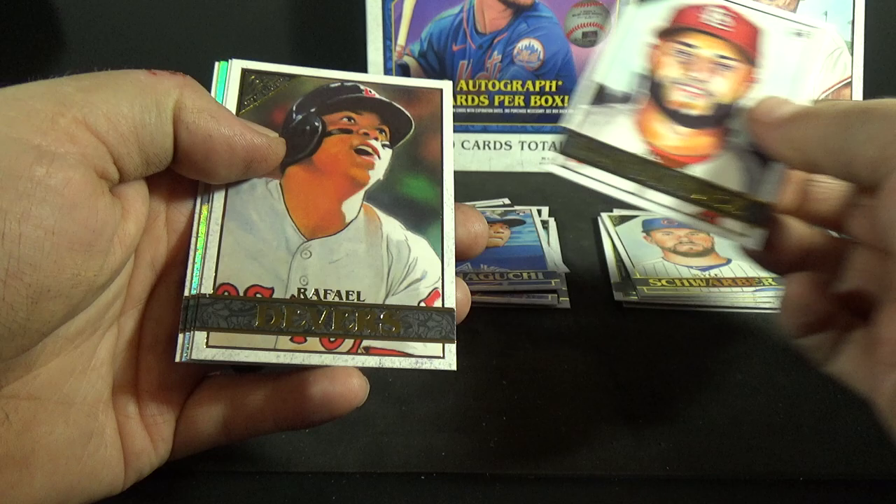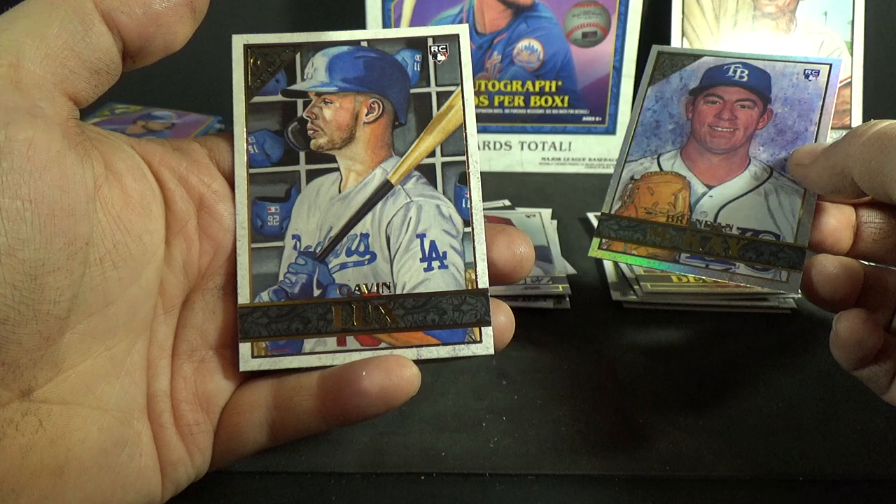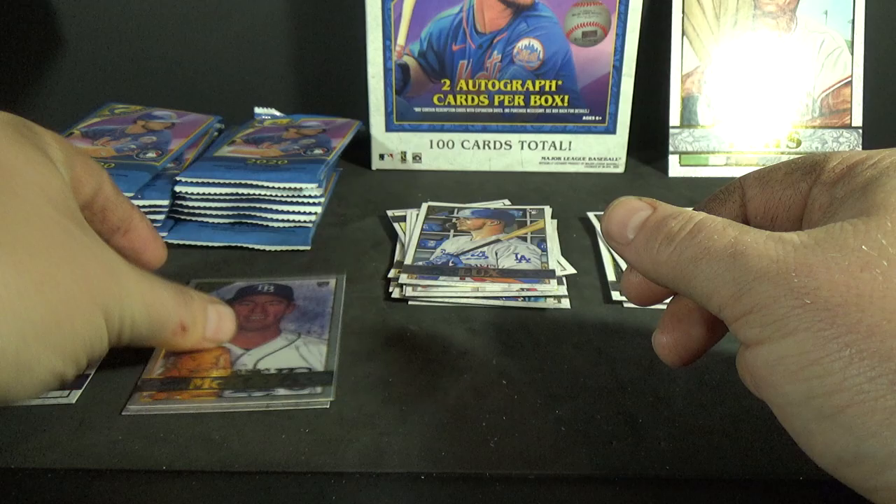Nothing wrong with that — I love getting rookies. Gavin Lux on the back, JR Fernandez rookie, Rafael Devers, Corey Kluber — another foil board, nice — Brendan McKay rookie. And Gavin Lux rookie. So two foil board rookies so far — take that!